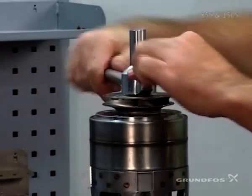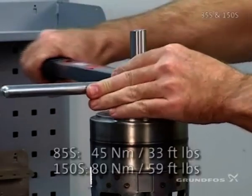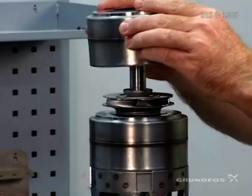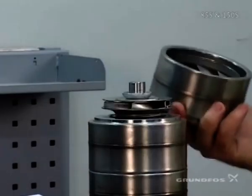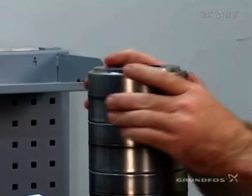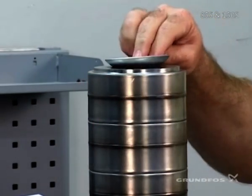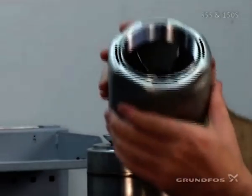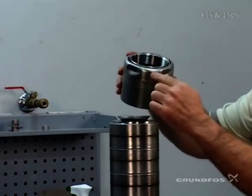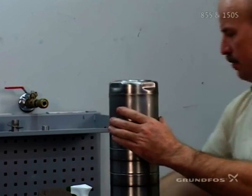Then go ahead and tighten up the split cone nut. Then you repeat the process. Then you fit the upper chamber and check valve. On the discharge piece you want to take these right here, line those up with the bottom piece down there where the holes are for the straps.